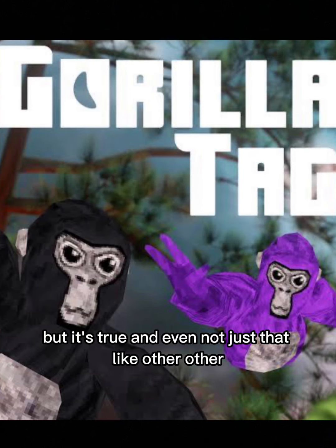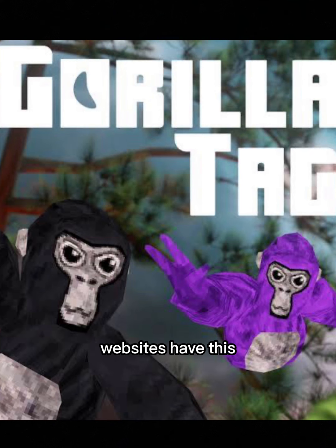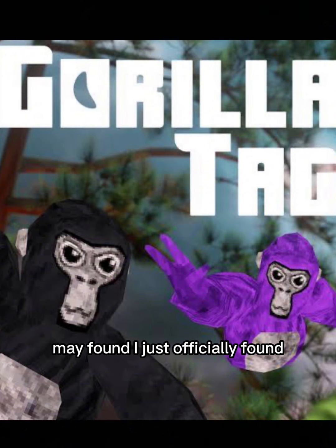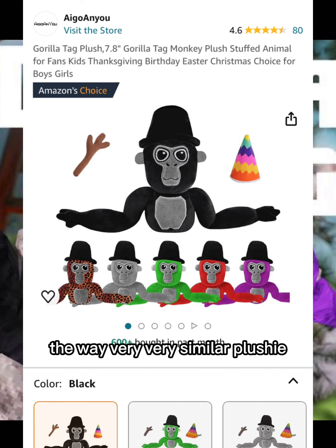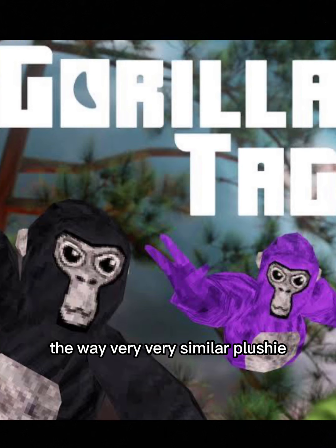It's true — and not just that, like other websites have this too. But on Amazon, which I just searched, I officially found a very, very similar plushie — but instead, an Amazon version of it.